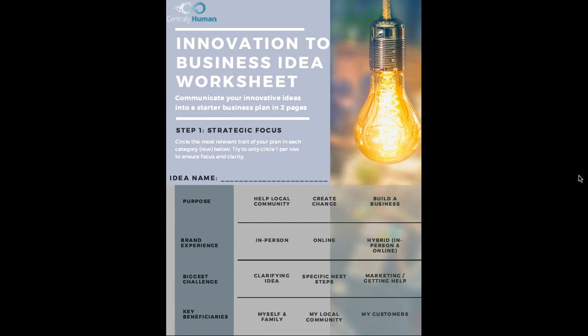Step one: focus on what your strategy is, or what is your strategic focus. Below you're going to see the most relevant traits of your plan and you're going to circle the one that makes sense for you. Try to circle only one per row to ensure that you're focused and clear.